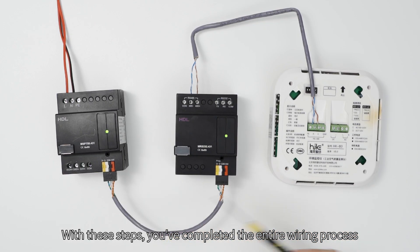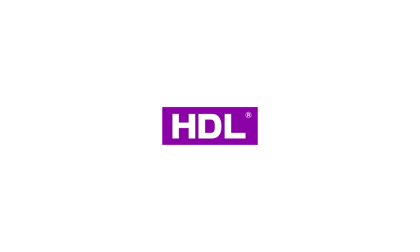With these steps, you've completed the entire wiring process.